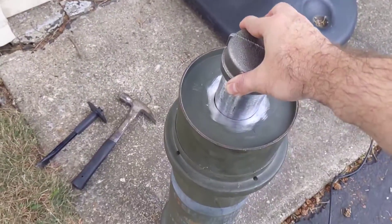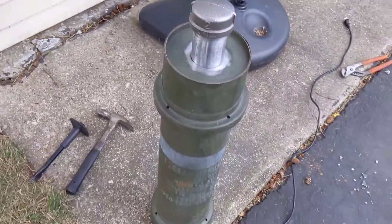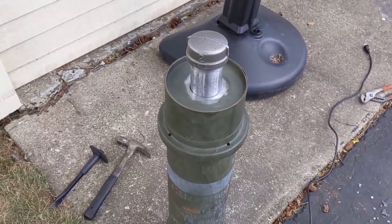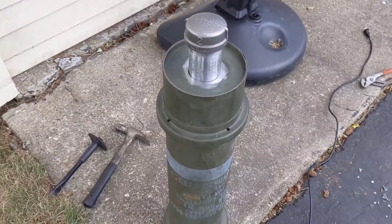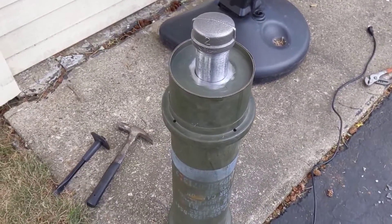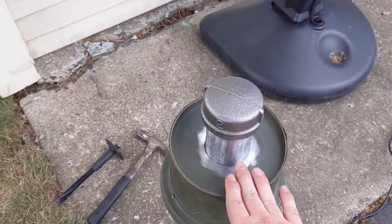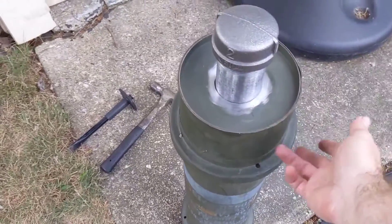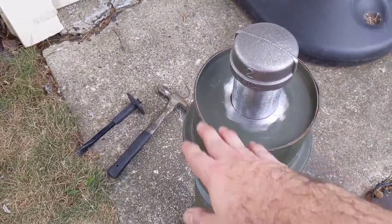That's what I've got so far — got the hole done. I'm going to weld that up, cut the pipe so it's flush with this lip here, and then make some legs so it can stand up off the ground.